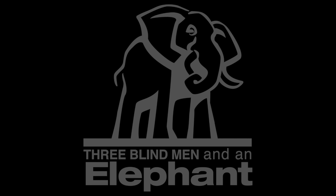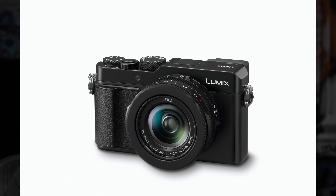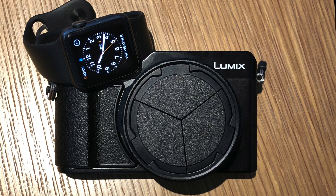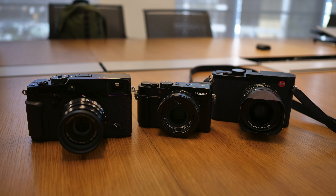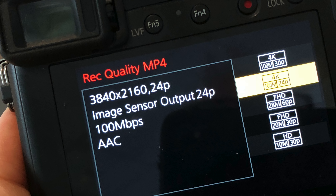Things are getting a little bit nuts here, Sophie. I know. Hey everybody, I'm Hugh Brownstone for Three Blind Men and an Elephant, and today I want to take a break. But the embargo has just lifted on Panasonic's LX-100 II. I had an opportunity to play with one a while back at Panasonic's U.S. offices, and it's definitely a camera worthy of your attention.